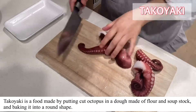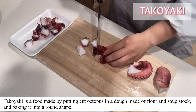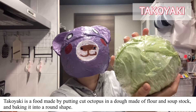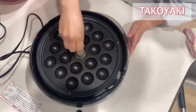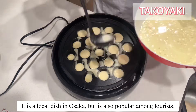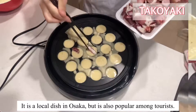Takoyaki is a food made by cutting octopus into a dough made of flour and soup stock and baking it into a round shape! It is a local dish in Osaka, but it is also popular among tourists!